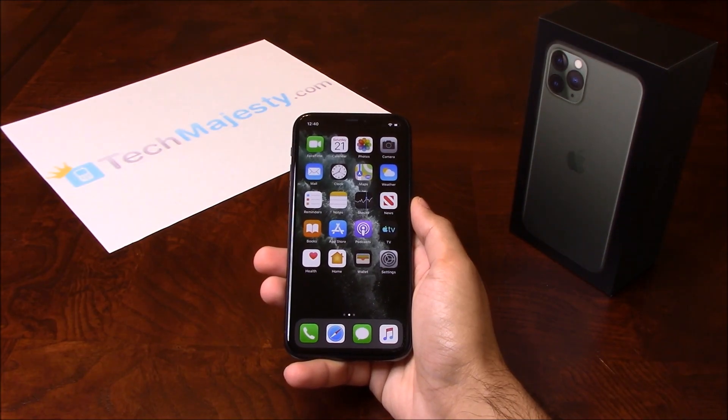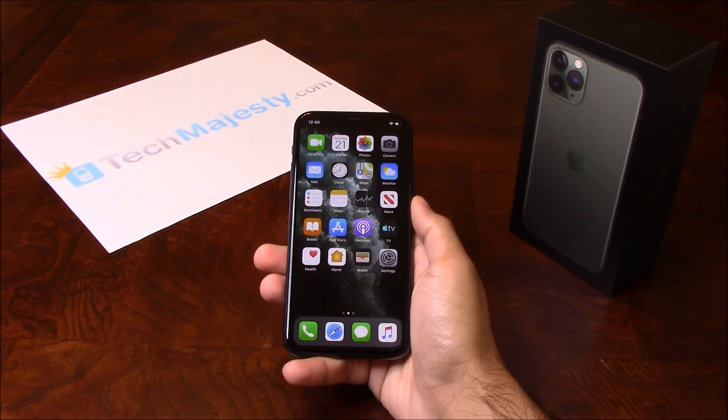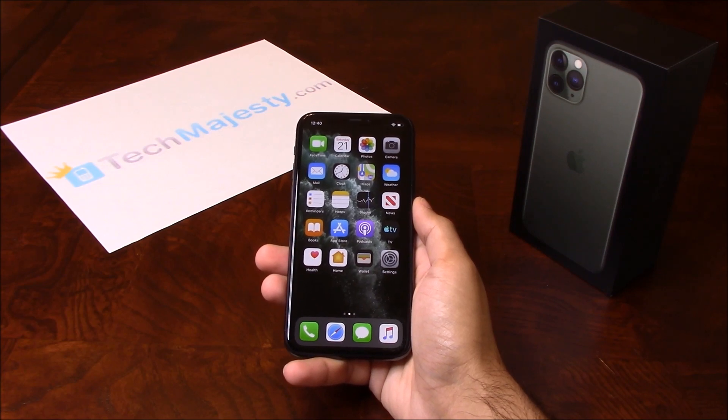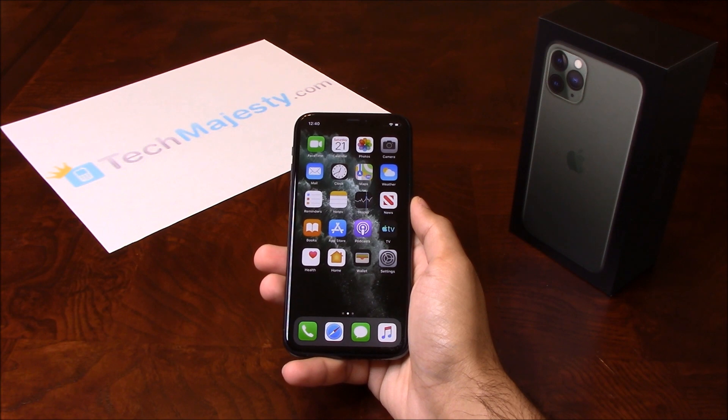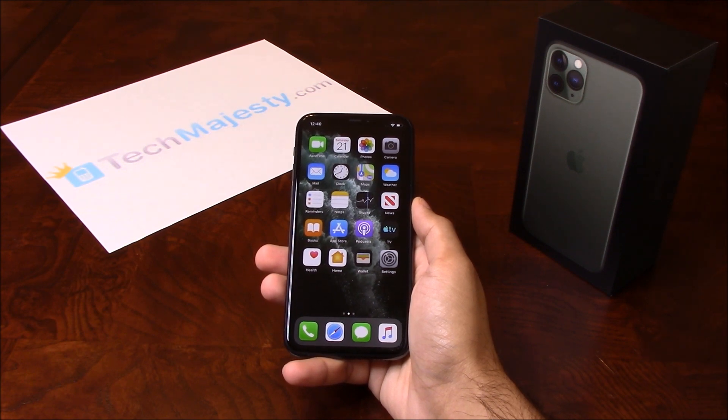Hey guys, Johnny here from TechMajesty.com. Before I start, I'd like you to please like the video and subscribe to our channel because it really helps us out. Today I'll be showing you how to unlock your Xfinity Mobile iPhone 11, iPhone 11 Pro and iPhone 11 Pro Max. The phone was just released today and I'll be showing you how to unlock it through this easy step-by-step process.